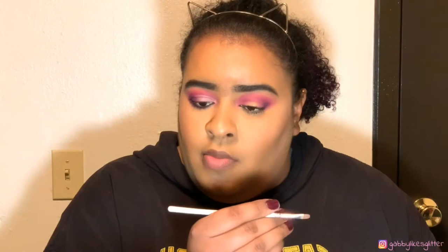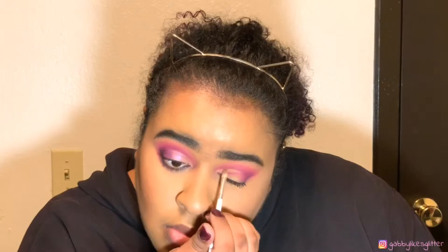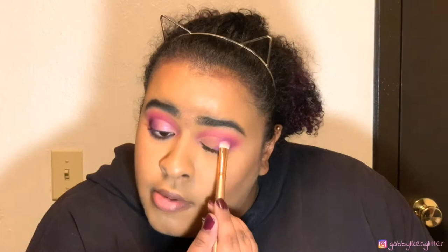Now we are going to cut the crease. To cut the crease I'm going to go ahead and use the Morphe x Jacqueline Hill brush — the JH42, the little one. Then we're going to take that same brush that had the color Single on it and go back into Single, putting that right here in the middle.